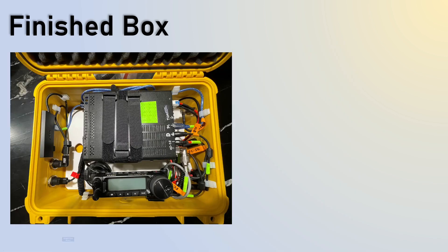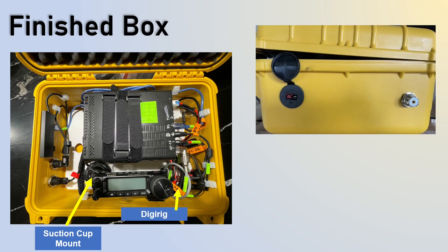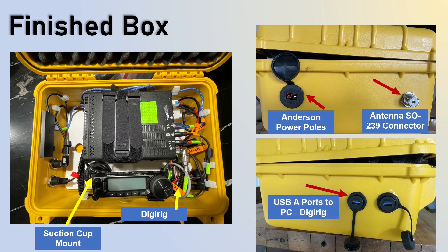So again, the finished box — you can see where the suction cup mount is and the DigiRig is. These are the side ports. On one side, here's my antenna connect and here's my Anderson power pole. And on the other side, I have the USB ports that go to my PC.